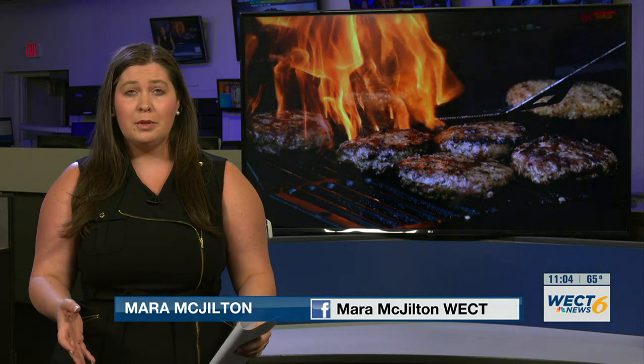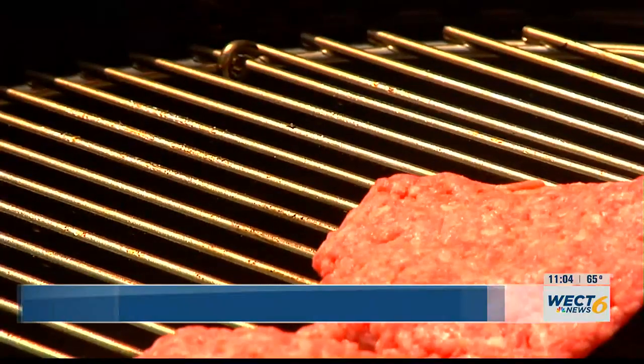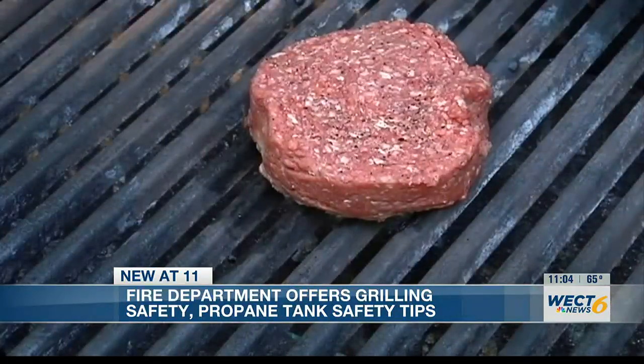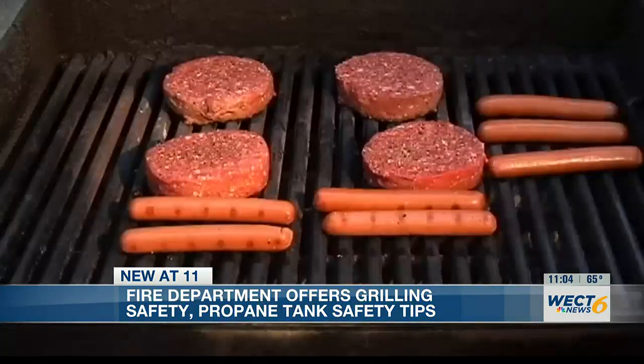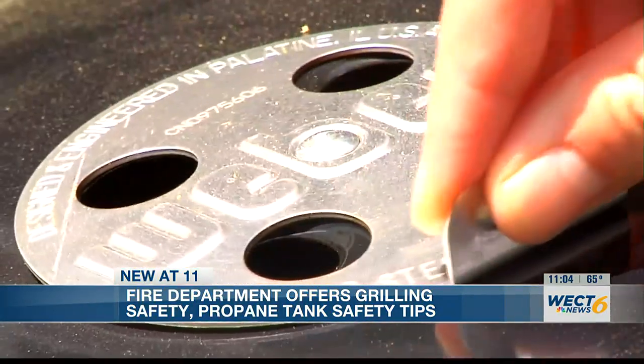More than 10,000 home fires start every year from flames on a grill, and this is the time of year when firefighters start to see those numbers spike. Memorial Day weekend is when many families fire up the propane grill for the first time of the summer season. Wendy Janini-King with the Wilmington Fire Department offered a few pieces of advice to keep safety first.